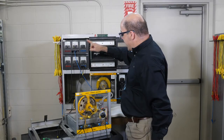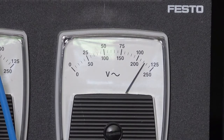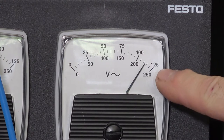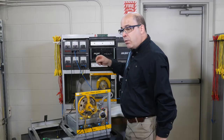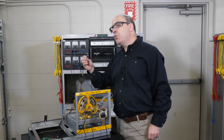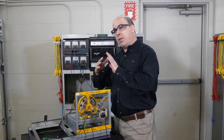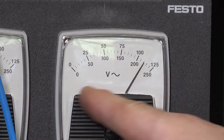Looking at the voltmeter — I'm on the 125-volt terminal and I've got about 110 volts. Now according to the procedure, we want to set the brushes to the neutral plane. When the brushes are in the optimum position, I should see very little voltage.